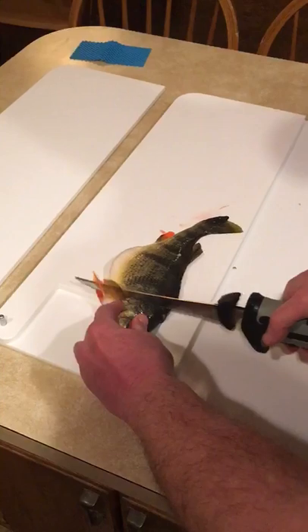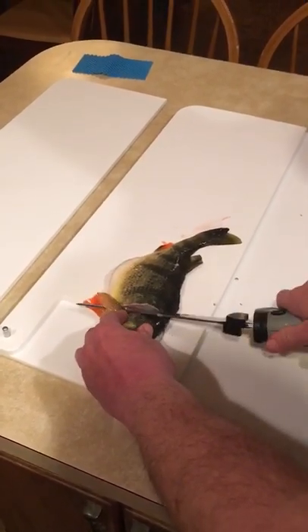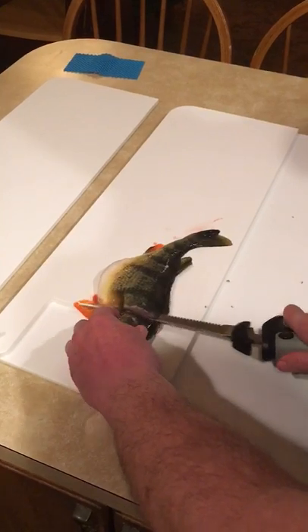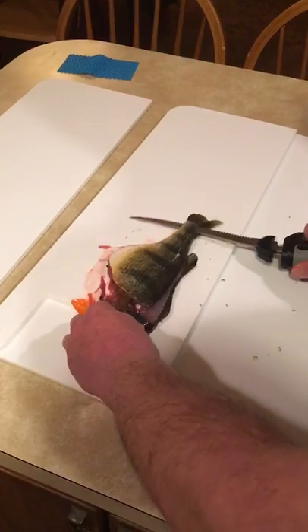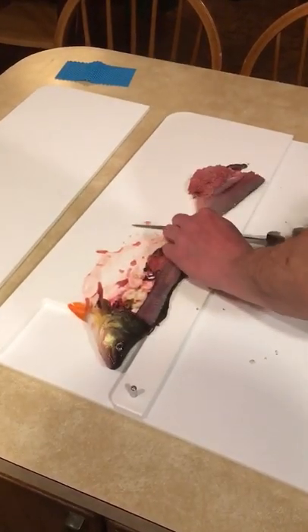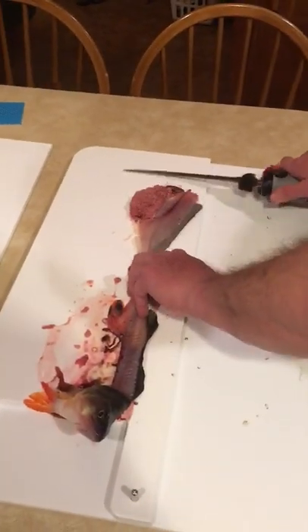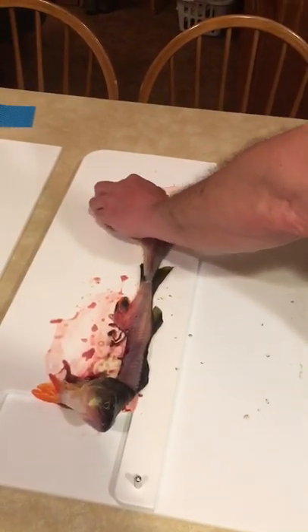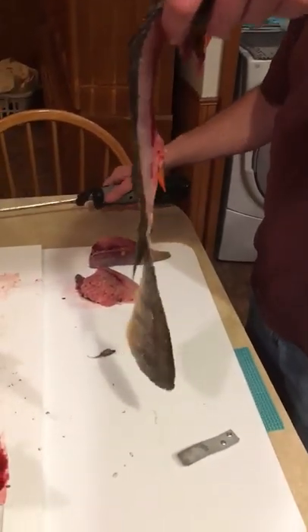This size fish generally takes about one pass to get through. Get into some bigger fish and you'll need a second pass. That's pretty much what you've got left — two even fillets, no wasted flesh.